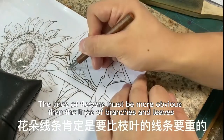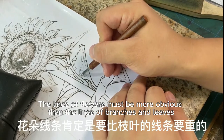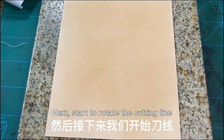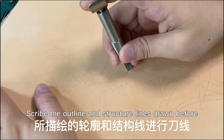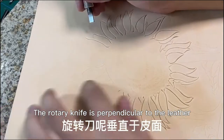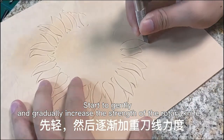The lines of flowers must be more obvious than the lines of branches and leaves. To copy a pattern, start to rotate the cutting line. Use the Zongjian rotary knife to scribe the outline and structure lines and join before. The rotary knife is perpendicular to the leather. Start to gently and gradually increase the strength of the rotary knife.